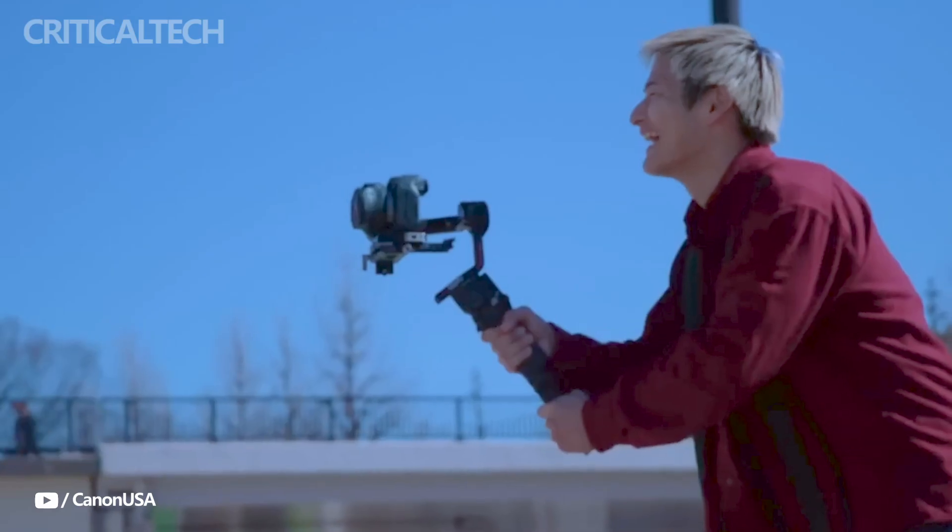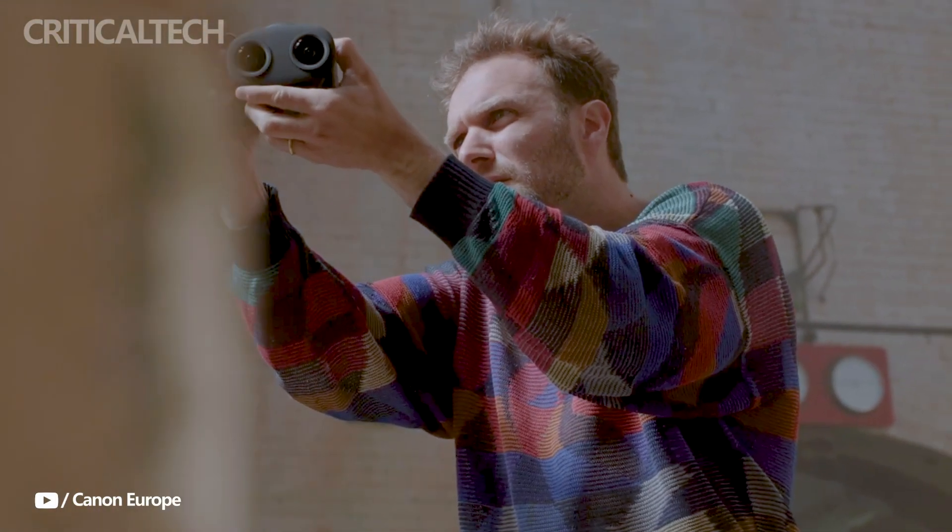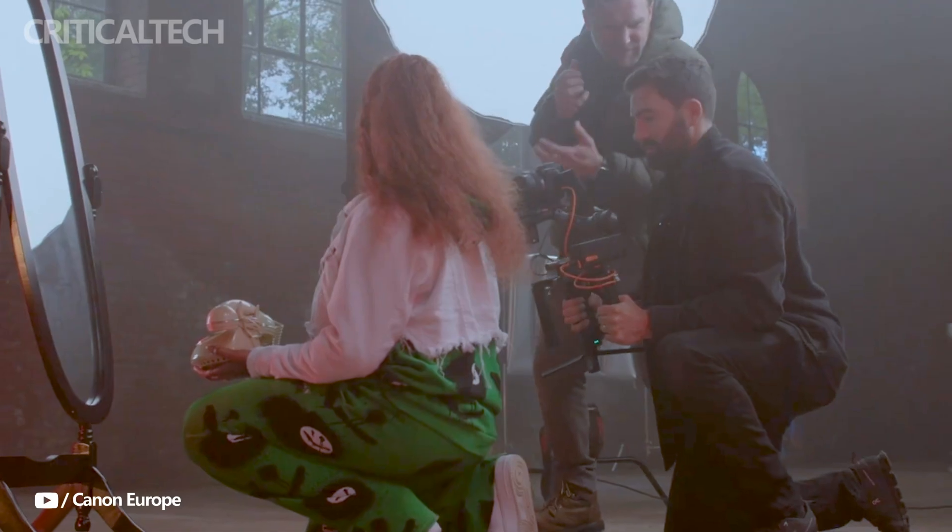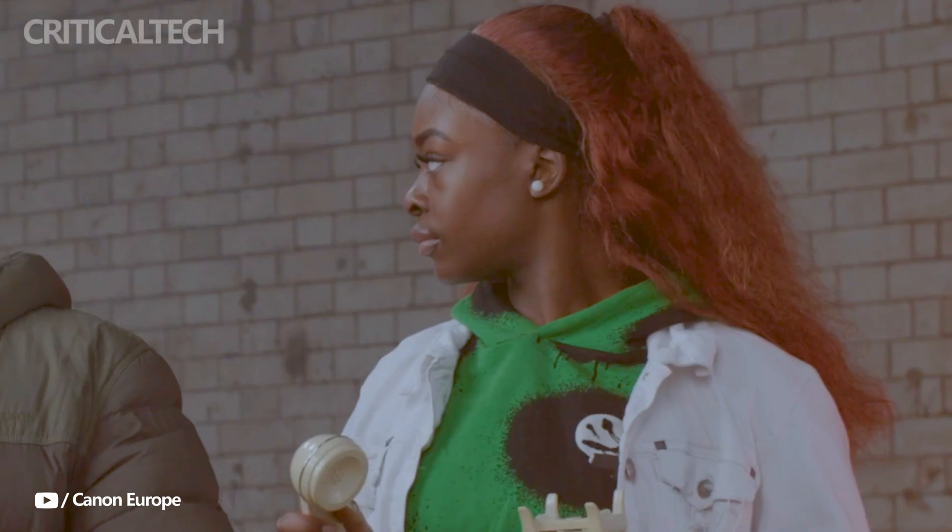An electromagnetically operated aperture on the left and right lenses ensures uniform exposure on both lenses. A stepping motor on the RF-S 3.9mm F3.5 STM enables dual lens autofocus, enabling synchronized autofocus on both lenses.